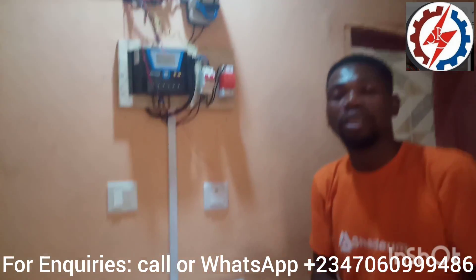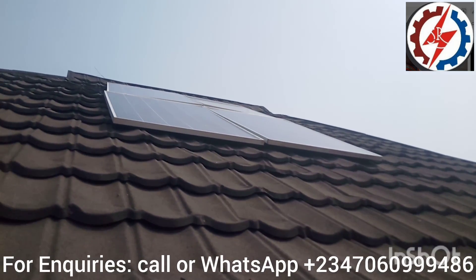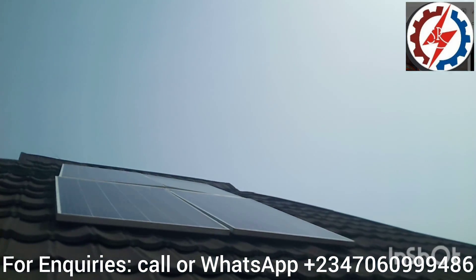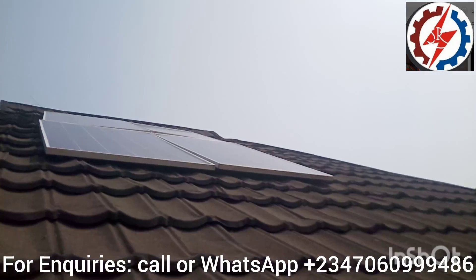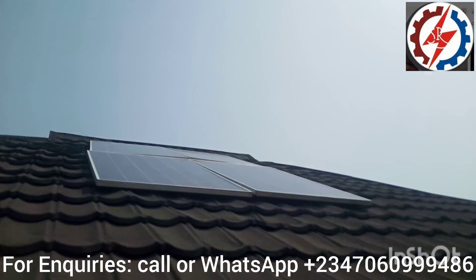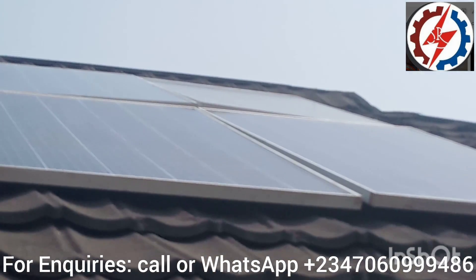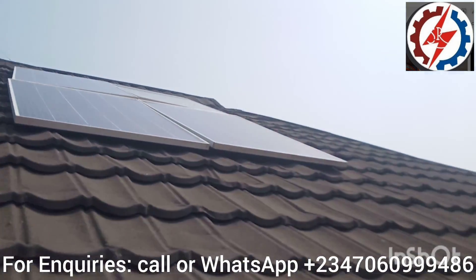So this is the solar panel right here. This is actually a 270-watt panel — a 270-watt polycrystalline solar panel. You can see how it is mounted.